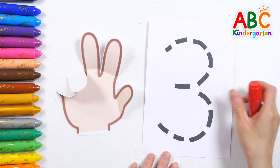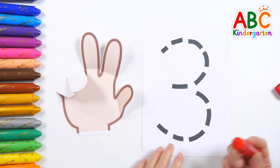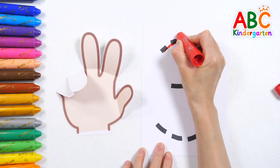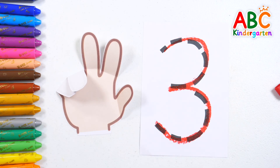Let's write the number three! One, two, three, four, five, six, seven, eight, nine, ten! We're great! Three! Very good!